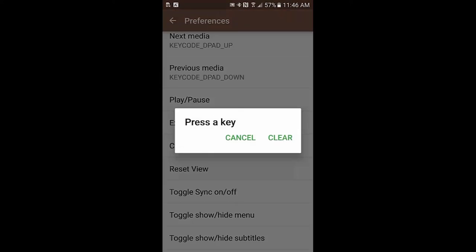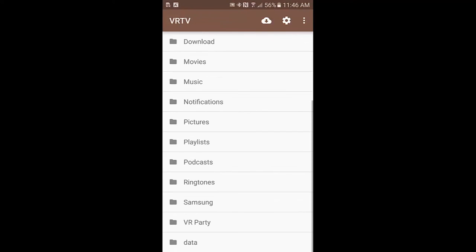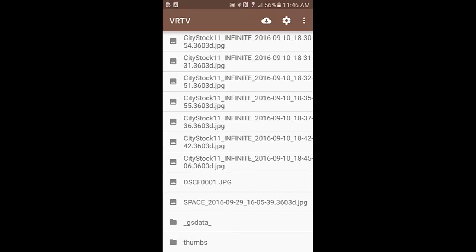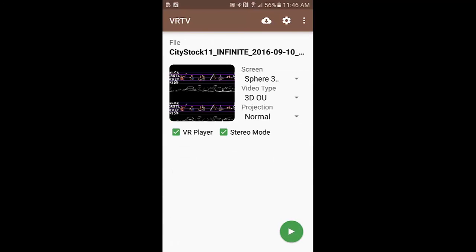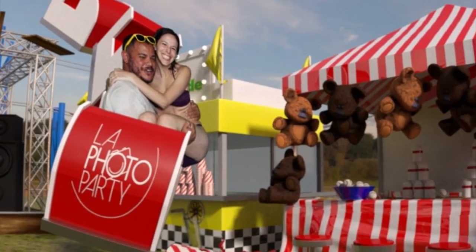Finally, time to look at the 3D photos. Navigate to the folder that has your photos and click the first one. Set the options you see here and click the play button. Put the phone into your viewer to see the photo in 3D. Then you can use the Bluetooth remote to switch between photos. And that's all for 360 VR photos — just a few simple steps and you're ready to go.